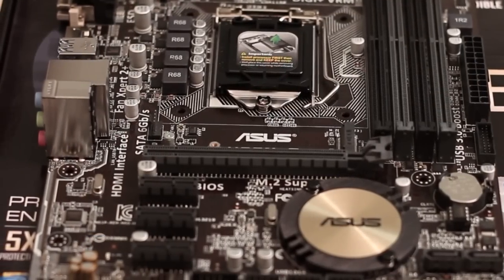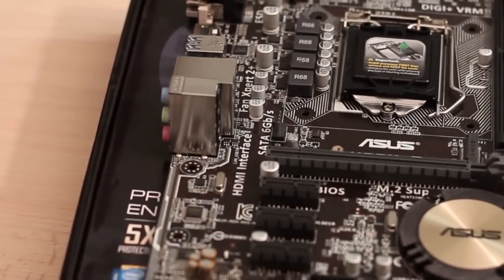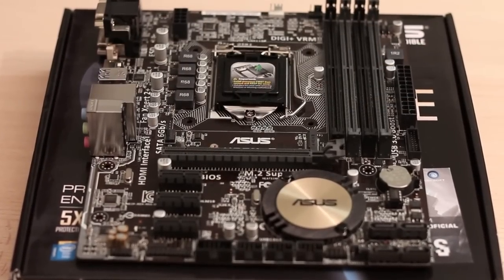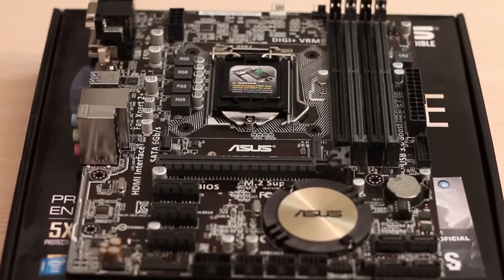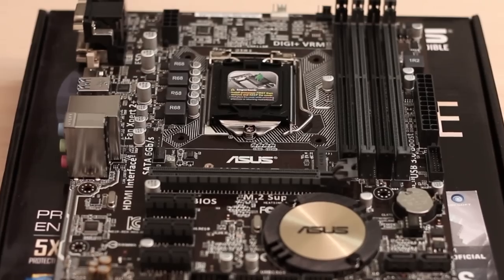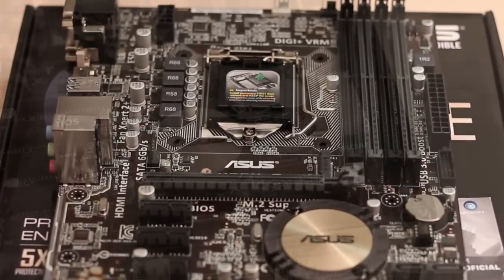It has 1 PCI Express 3.0 and 3 PCI Express 2.0 slots, making it the perfect companion for a single GPU system. Regarding storage, it features an M.2 socket 3 in case you want to place an M.2 SATA disk, and 4 SATA 3 connections if you want to place regular 2.5-inch SSDs or 3.5-inch hard drives.